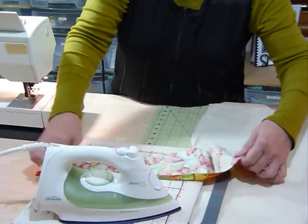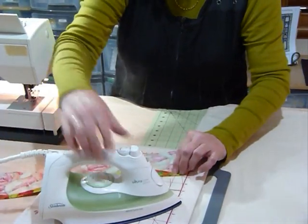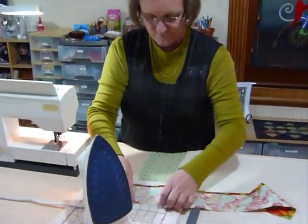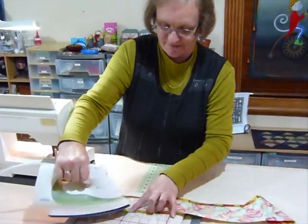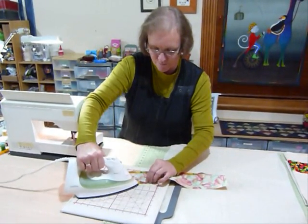They look nice if you just need to do a little bit of quick decor. They make good little gifts. There are any number of reasons why you might want to put a nice border on a tea towel, so I just thought we'd go through the little process.